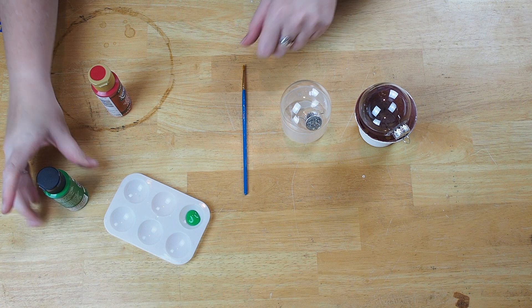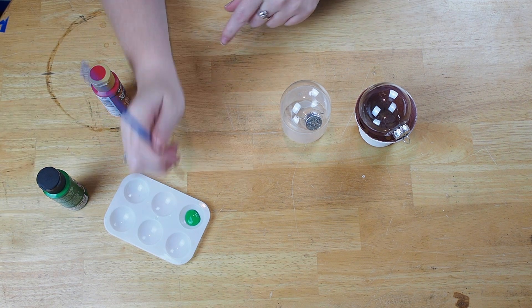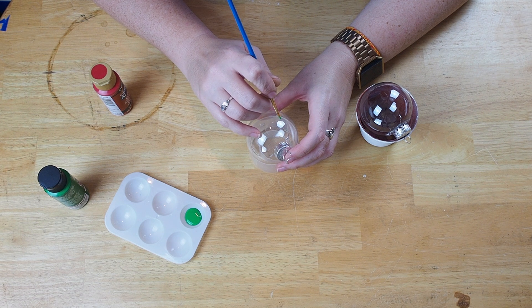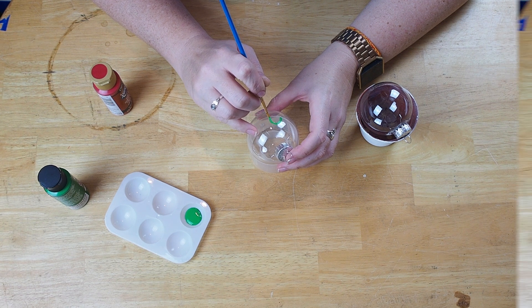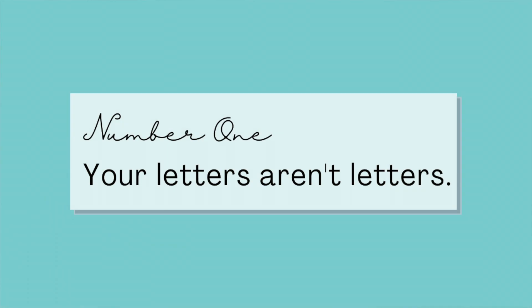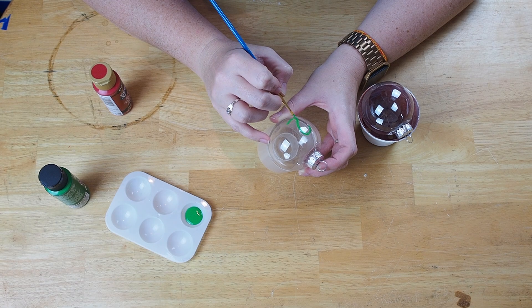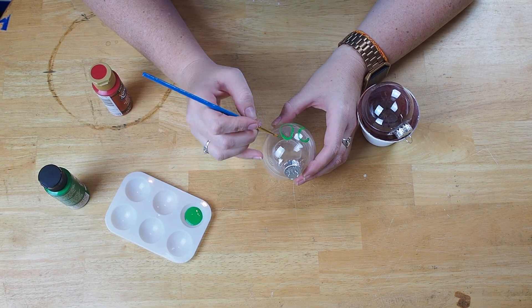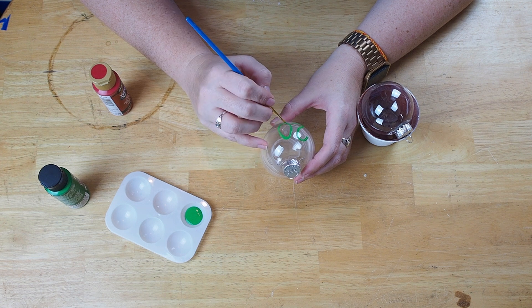The first step is to simply paint your design onto the bulb, and I'd like to share a couple of tips on how to make your freehand paintings a little bit better. Number one: don't think of your letters as letters — think of them as shapes. By thinking of them as shapes, you can separate the parts of the letter and focus on one small piece at a time.